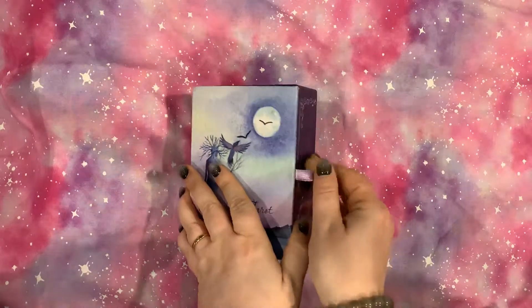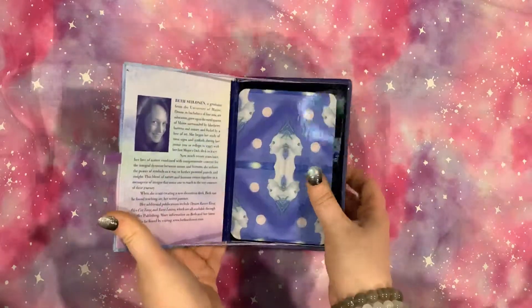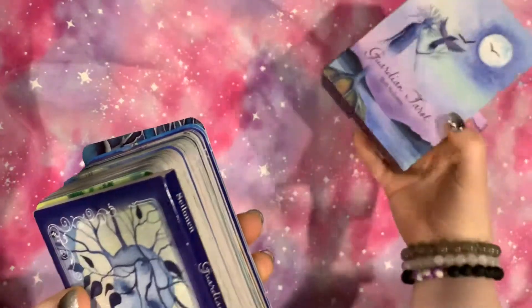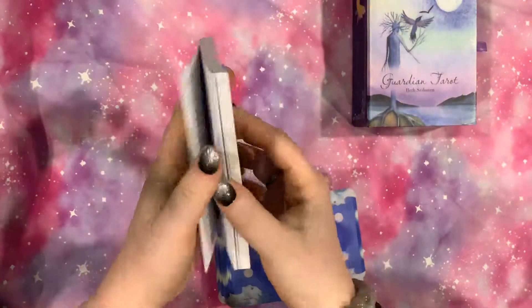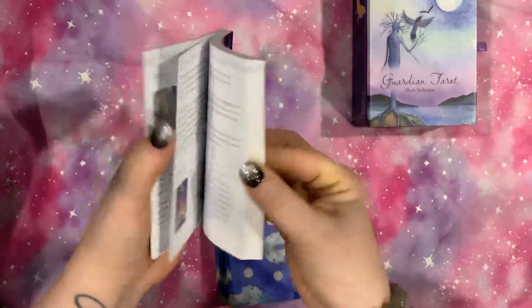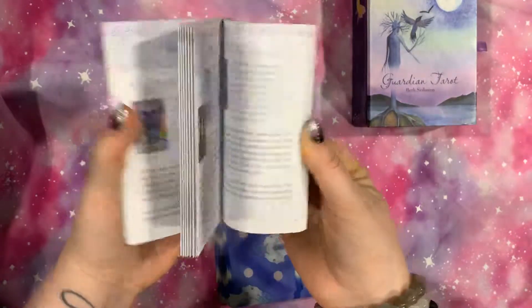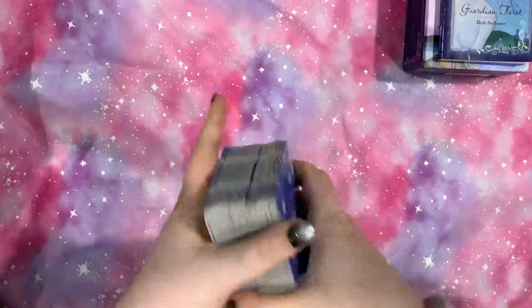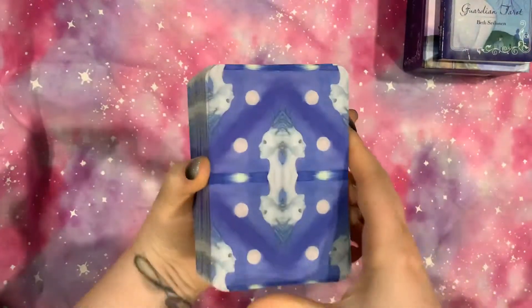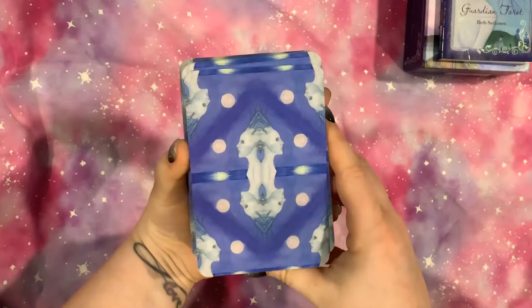Unfortunately, this is another one that I am going to be trading. It does come with a decent guidebook here — it's a pretty good one. But unfortunately, it's another one I can't really bond with.